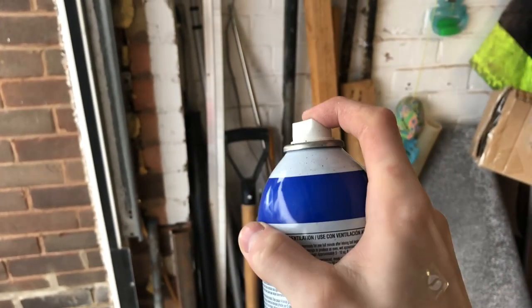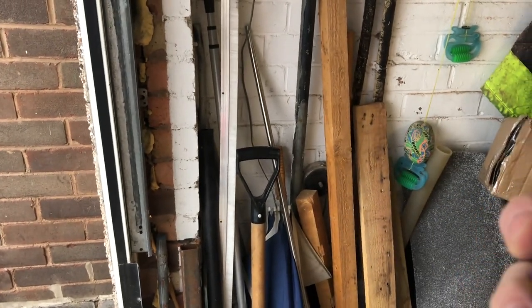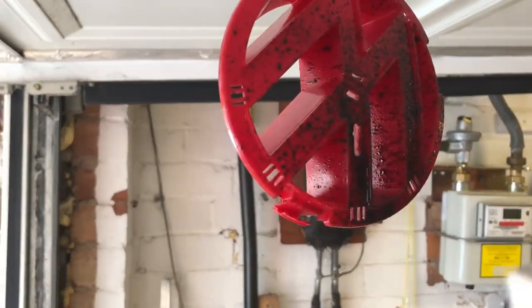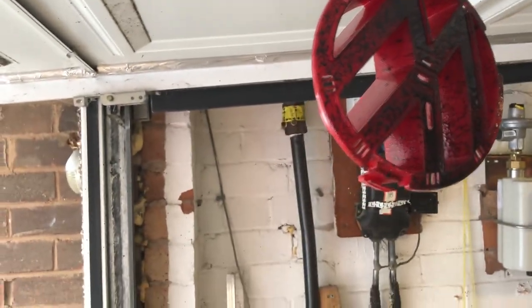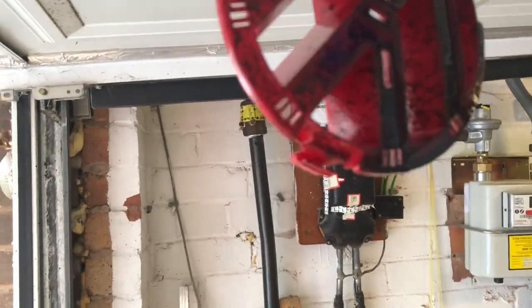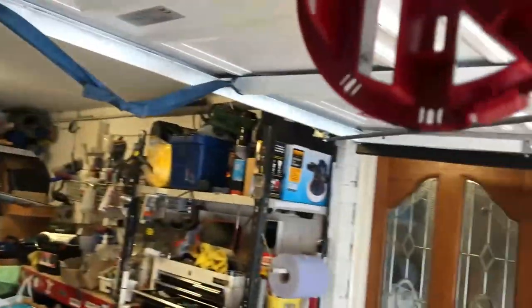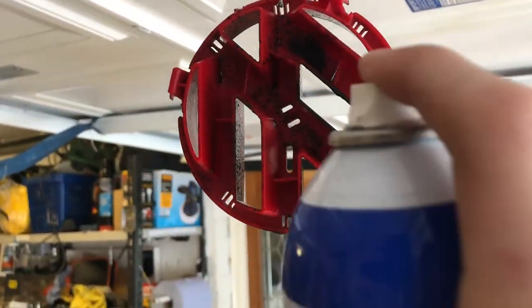It turns out the spray nozzle was a bit battered and was spraying up in the air, so I had to clean it out quickly. I set about spraying the badge — just gave it another coat about every 10 to 15 minutes, slowly layering it up over time until I had something I was kind of happy with. You'll have to wait until the big reveal to see how it came out.